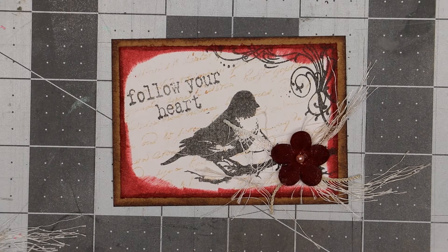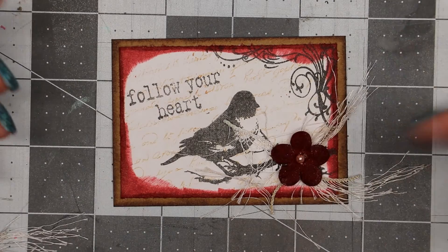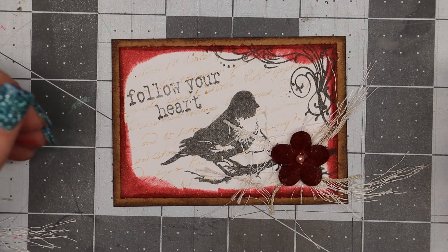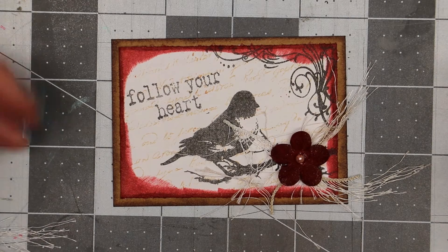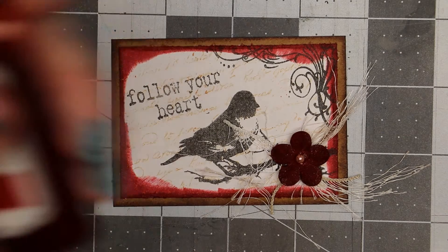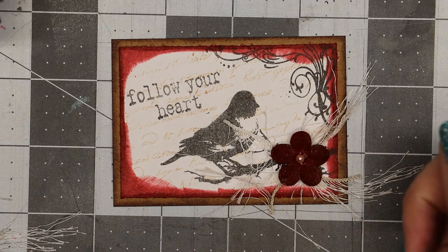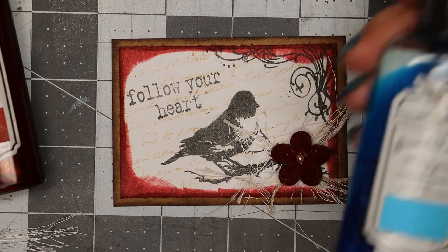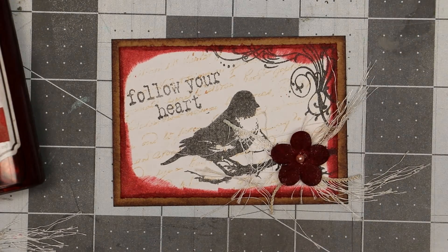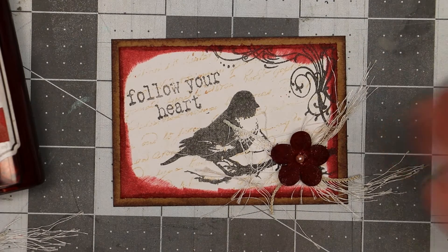It didn't take very long to make this — probably right at 10 minutes at most, and that was after I had my papers cut and ready to go. What I like about using the stamp positioner is that I can stamp more of these over and over consistently. I used Tattered Angels to change the flowers to red, but you could change them to teal, purple, green — whatever color suits your fancy — and get a completely different look on the same card.